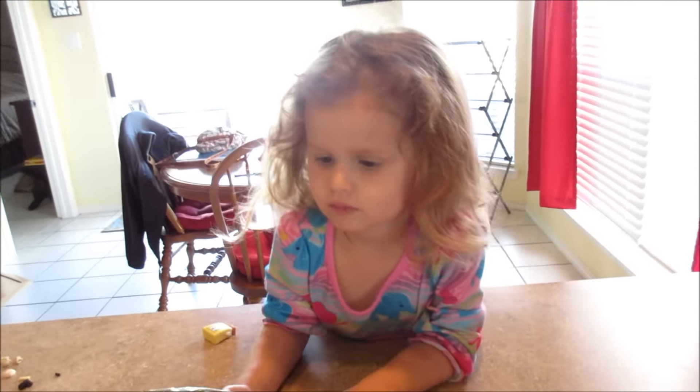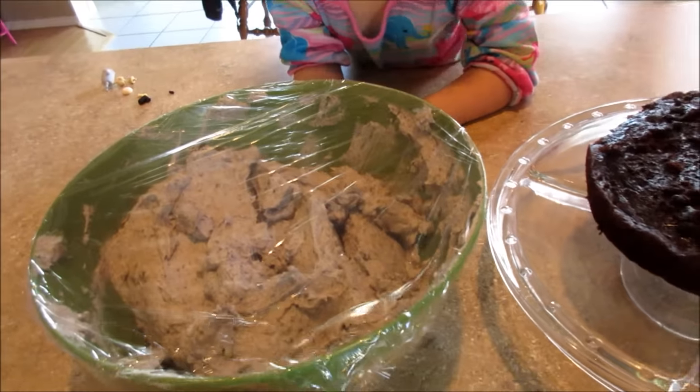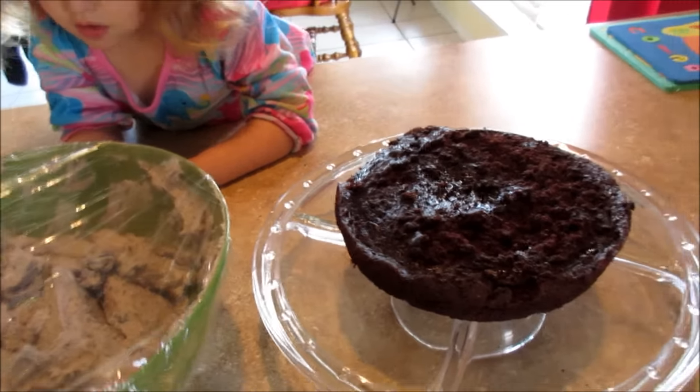We'll put icing in the middle, top it with another layer, more icing, another layer, more icing, and icing all around it. It's pretty easy — just time consuming. It's going to be funny watching us attempt this. It's very sugary, sweet, and delicious — so far.